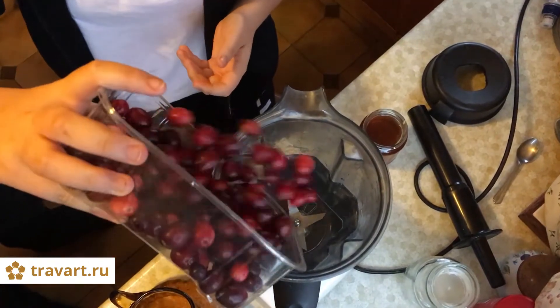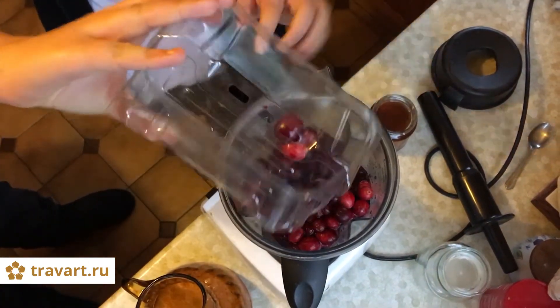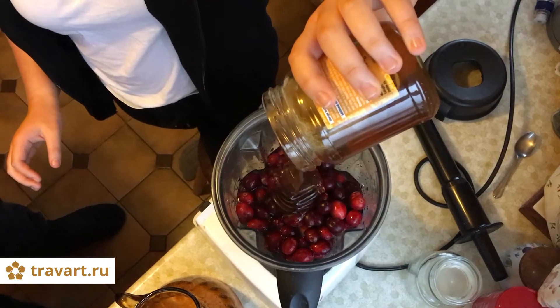We add all the milk. We add milk. Honey?